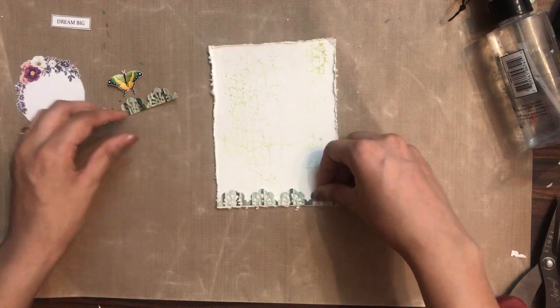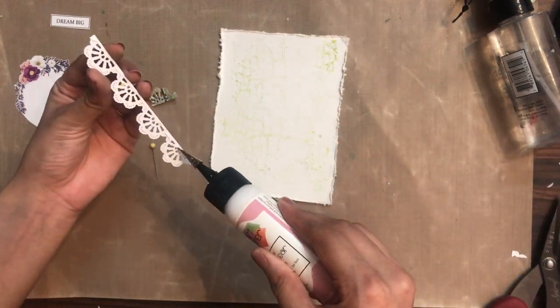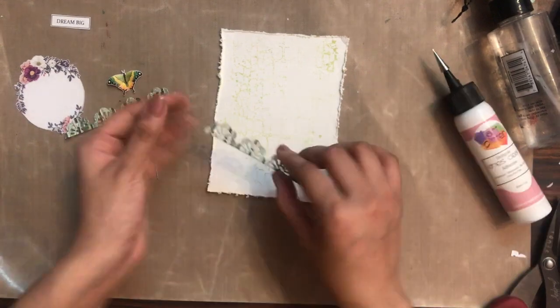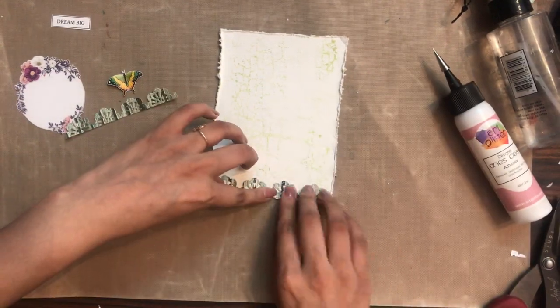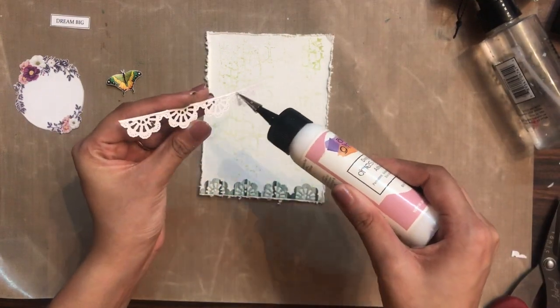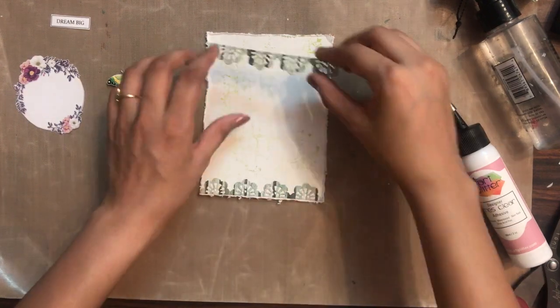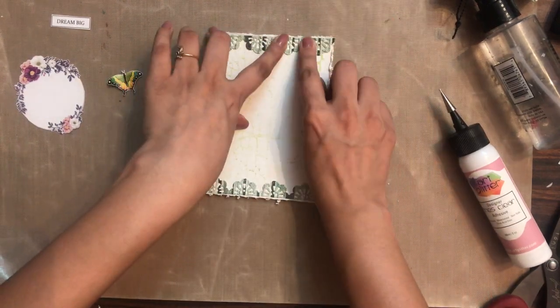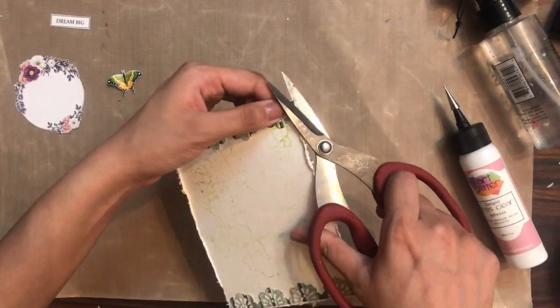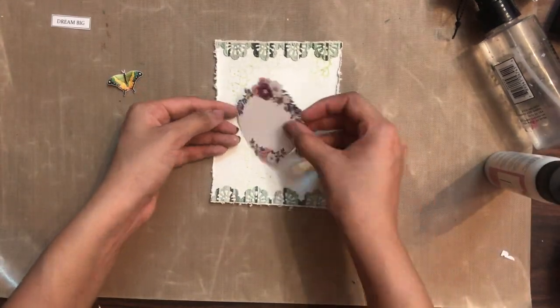The first die cut I'm going to add on the lower side. While using this die cut, make sure you're using a liquid adhesive and not a red tacky tape so that it sticks on very well. The other die cut I'm placing on the top portion, and then I'm simply going to trim off the excess of the die cuts.